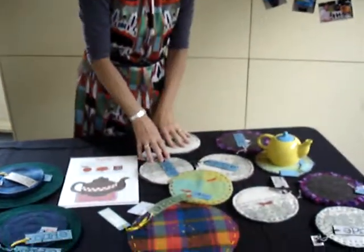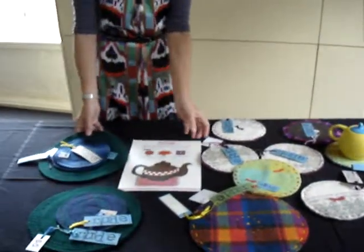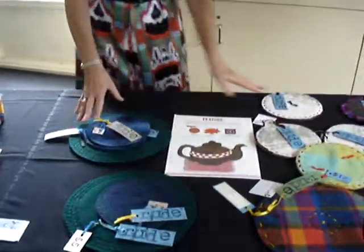I've got some trivets to show them what can be done with recycled wool. So that's the trivet section.